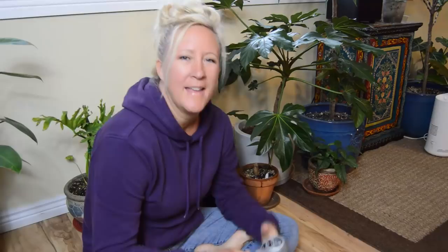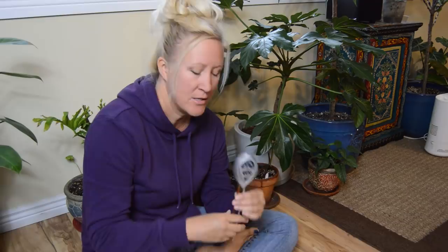A couple more things I should mention: you should wash this off after every plant you stick it into. It also comes with a card that tells you the recommended light, moisture, and acidity levels for each plant. That's helpful, and I guess we know what I'm going to be doing all day today — testing the levels on all my plants.